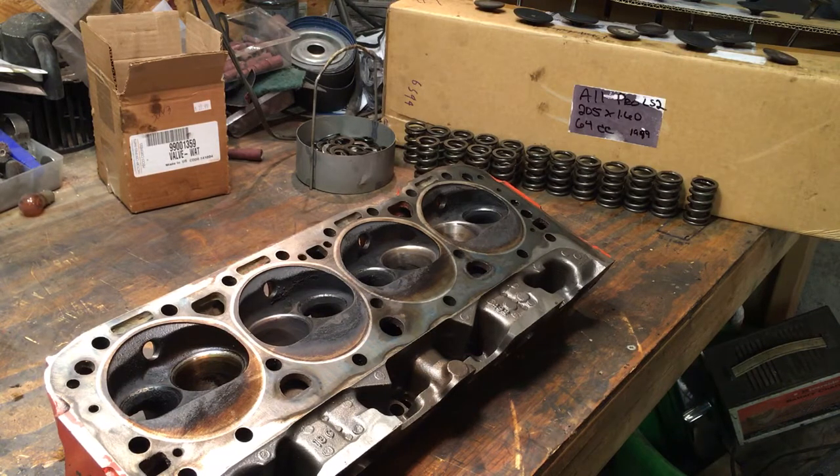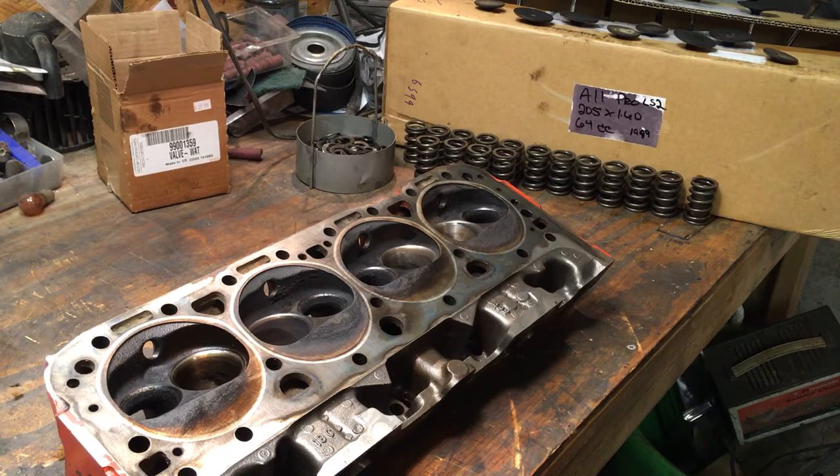Those springs came off a previous set of heads. I believe they're the 500-lift Z28 springs, because when I checked them before putting that 350 together last time they were showing 110 pounds at a 1.700 installed height, which should be the spec for a Z28 500 spring. I also have a set of 550 springs here at the house. I'm going to have him check both sets and get his input on which spring to run with this small hydraulic roller cam.